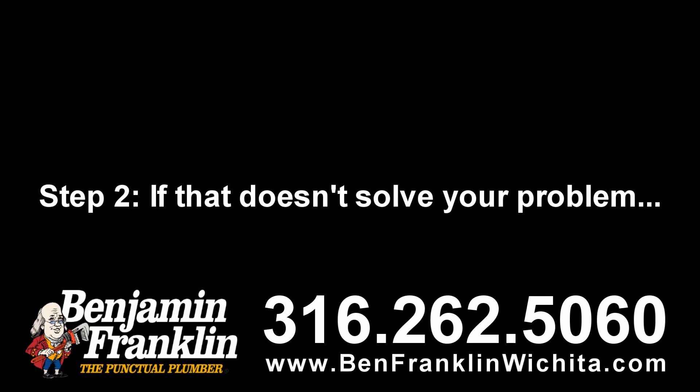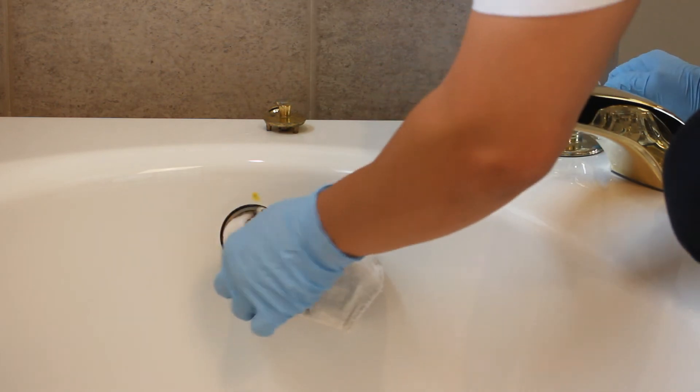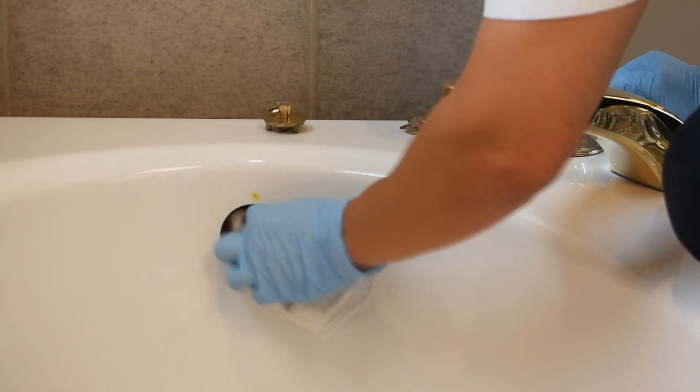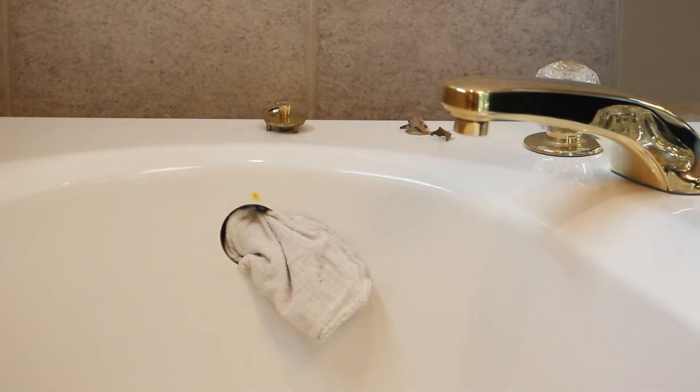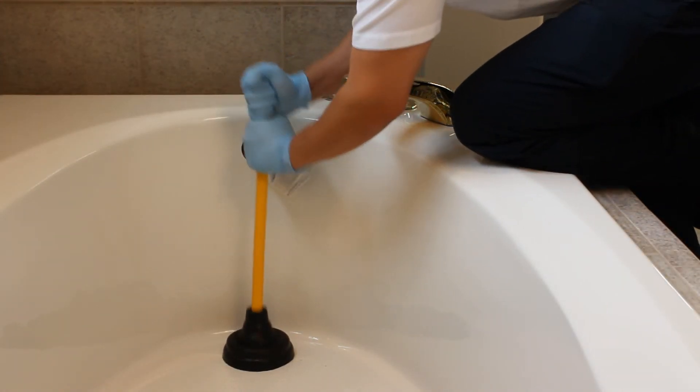Step two: if that doesn't solve your problem, cover the holes on the underside of the overflow plate with a wet rag and start plunging. Be careful when plunging — it's easy to slip and hurt your wrist or arm while catching yourself.